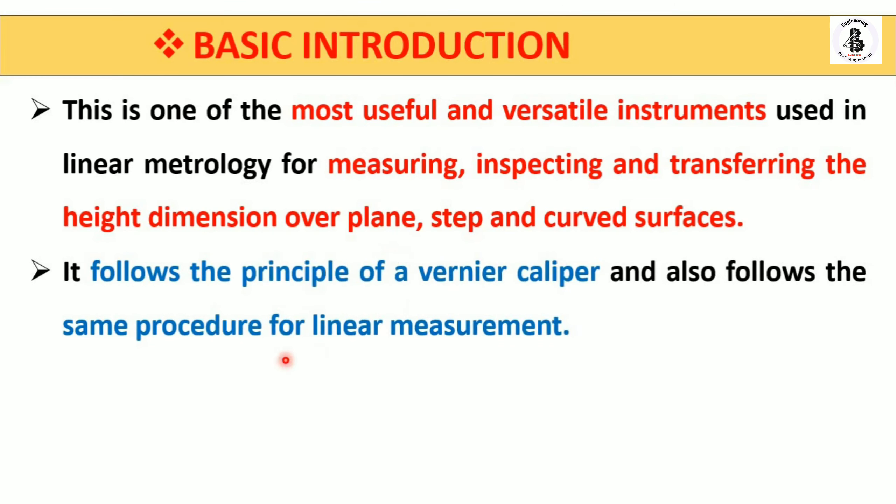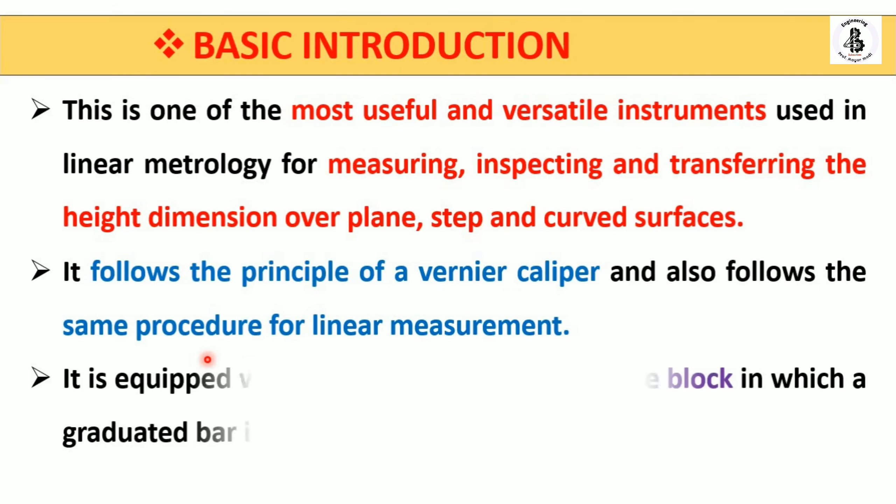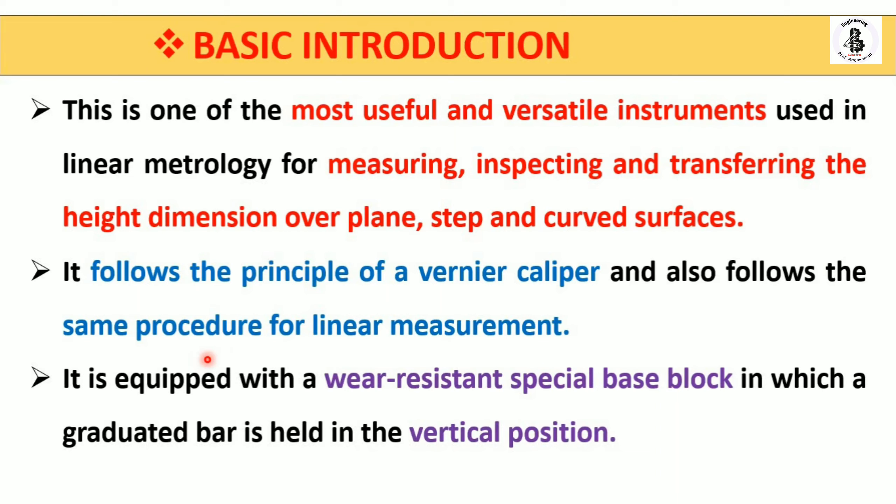As already mentioned, it follows the principle of the vernier caliper and the same procedure for linear measurements. It is equipped with a wear-resistant special base block so there is no effect from the environment, and wear resistance is maintained. The graduated bar is held in a vertical position.